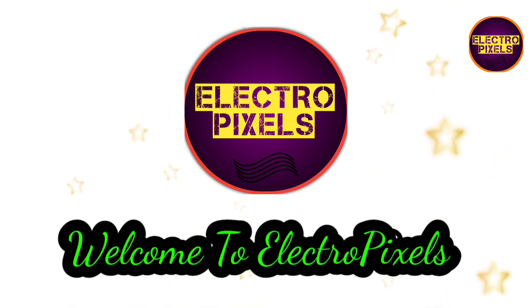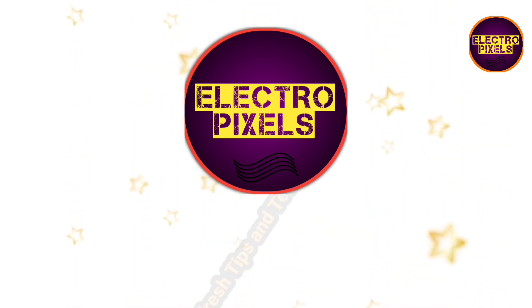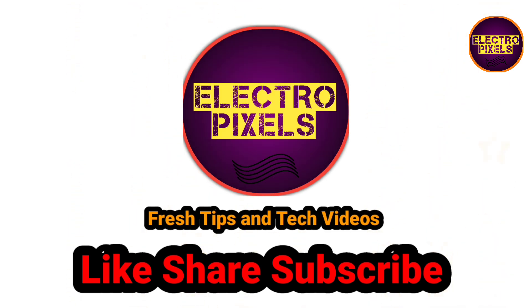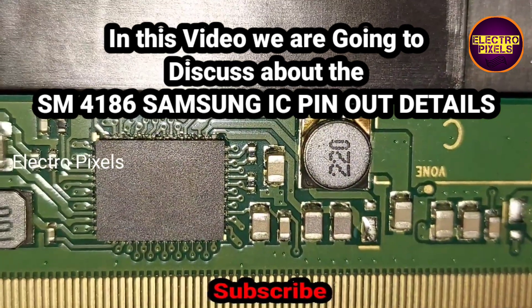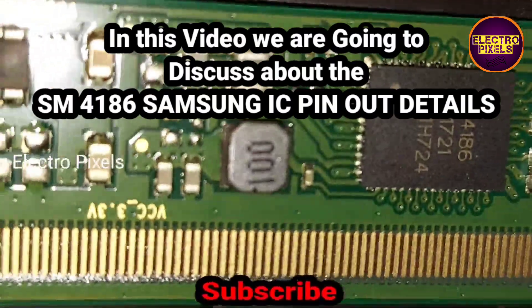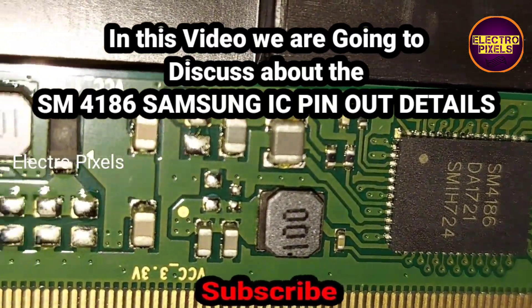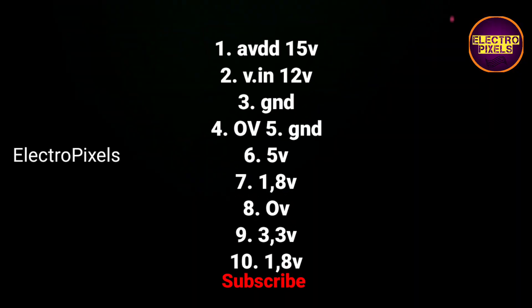Hello friends, welcome to Ultra Pixels. If you like our channel, please don't forget to like, share, subscribe, and press the bell icon for getting further notifications. In this video, we are going to discuss the SM4186 Samsung DC2DC IC pinout details.